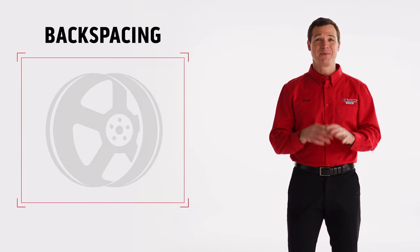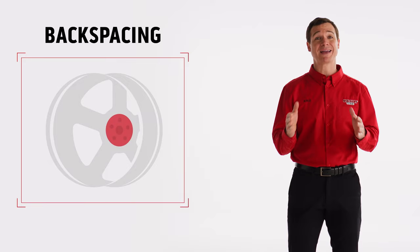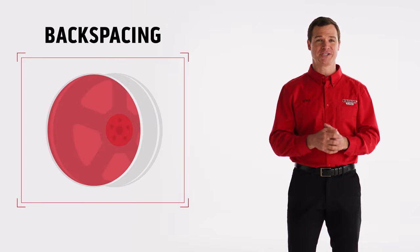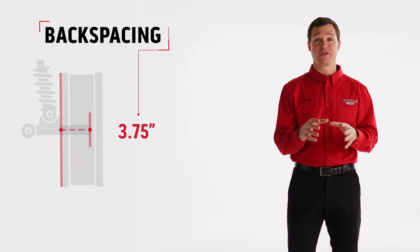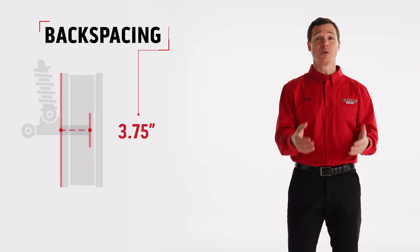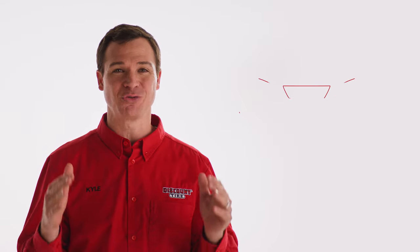Now, backspacing. Backspacing is the distance from the mounting surface to the wheel's back lip, measured in inches. Usually, wheels with higher backspaces will sit in closer to the vehicle's suspension components. Lower backspaces will sit further away. These are important to know because offset and backspacing don't just determine which wheels fit your vehicle — they work together to directly impact your ride's look.